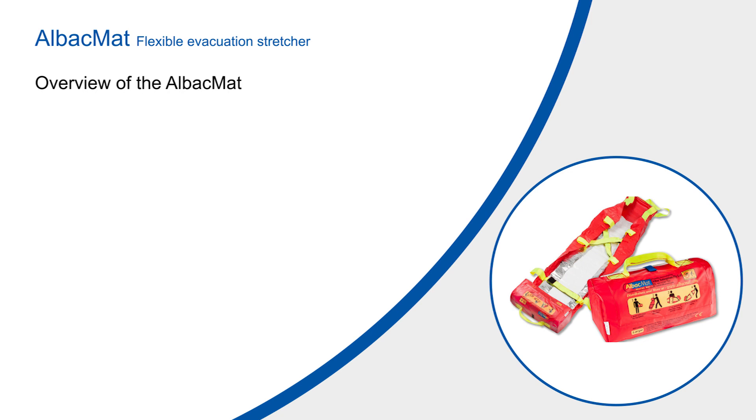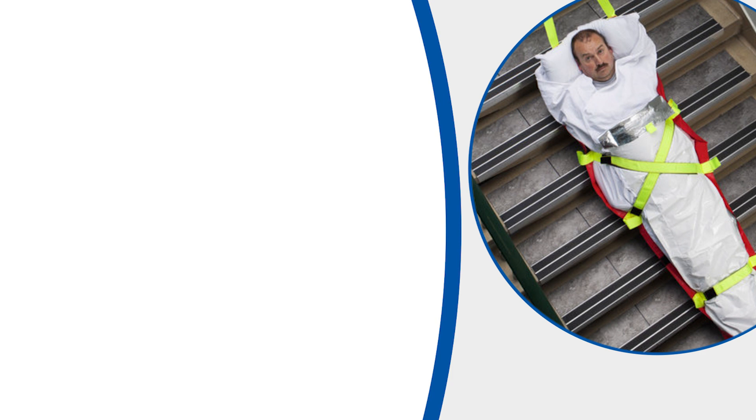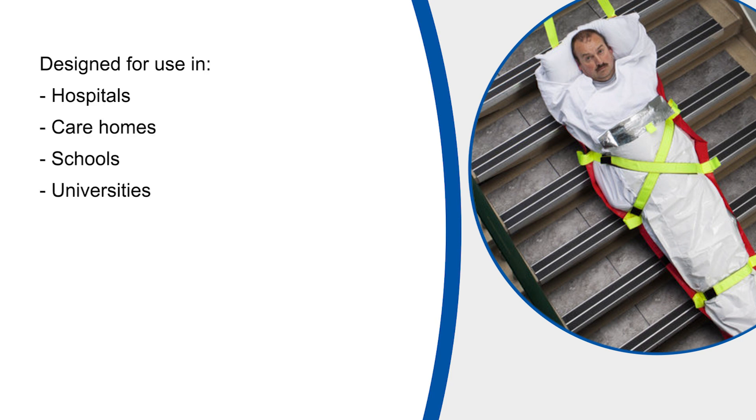This video is designed to give you an overview of the ALBAC mat and is not intended to be a substitute for actual training with the product. The video needs to be assessed in line with the manual handling and cross infection policies in place within your organisation. Please bear in mind that although the video has been filmed within an NHS hospital, the equipment has been designed for use in various types of buildings where the available space is quite often very limited.